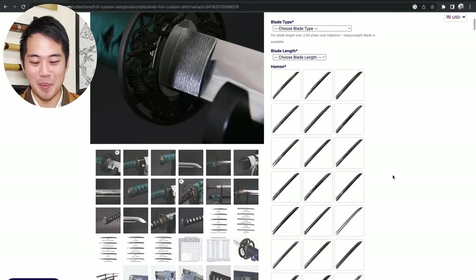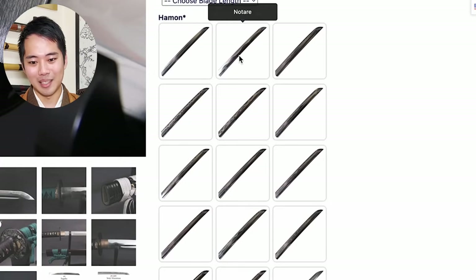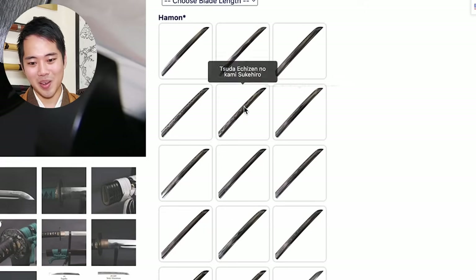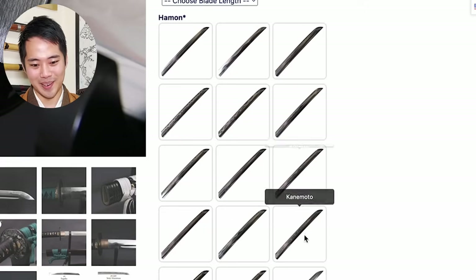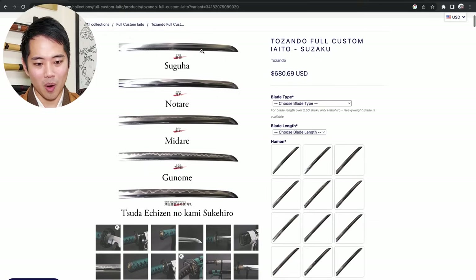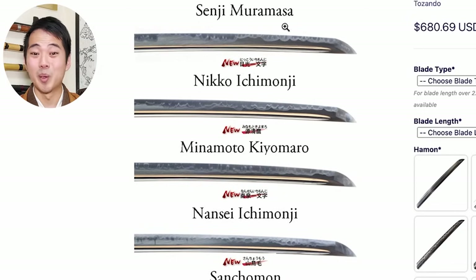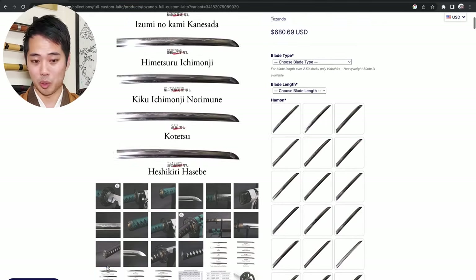After choosing the blade type and blade length, next is going to be the hamon. Hamon is one of the most beautiful parts of the katana, and I'm pretty sure you'll struggle to decide which one you like. You can see there are lots of different pictures - there's suguha, notare, midare, and all these different types of hamon. If you want to take a closer look, you can zoom in, and in the pictures here you can see the hamon as well. For example, there's actually a muramasa one too - that's really cool. The quality of the katana does not change depending on the hamon; this is literally just up to your preference.